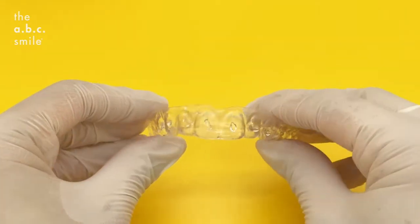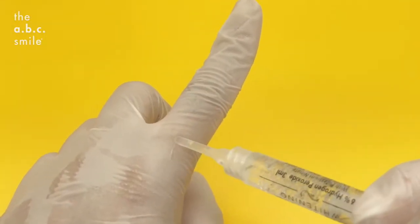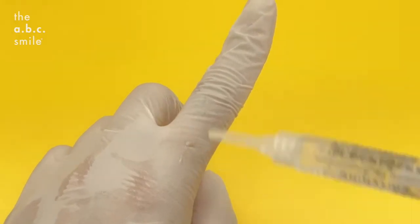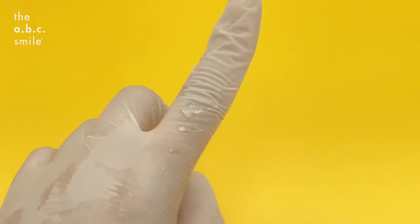As these trays are custom made, the amount of gel you need really is as small as you see here. To illustrate more clearly: this is too little, this is just right, and this is too much. Placing too much of the whitening gel will simply leak out and irritate your gums.